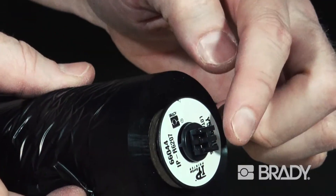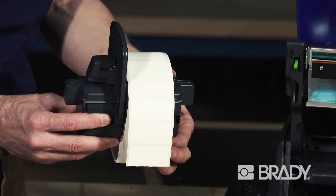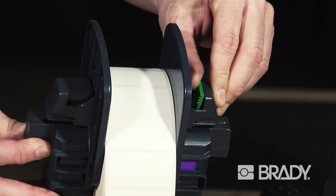The smart loading design on the ribbon spindles and roll holders allows the materials to easily lock into place quickly and in the correct orientation.